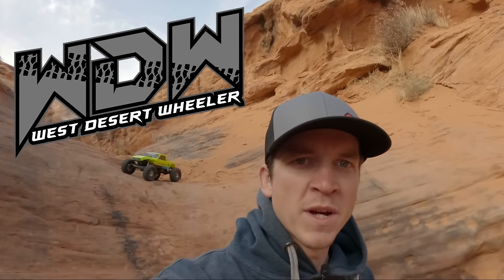All right, what's going on guys, this is Logan with West Desert Wheeler. Today we're going to be taking out the VRD RTR and we're just going to go ahead and trail wheel it. This isn't the review video — I have one of those out if you guys want to go check that out — but we got the truck behind us. We're going to go run my mousetrap trail and maybe a few bonus obstacles along the way. Let's go check it out and see how the truck does.